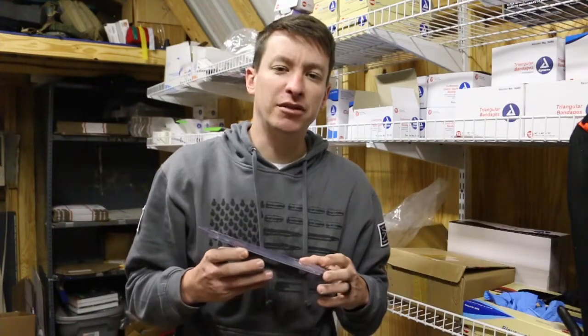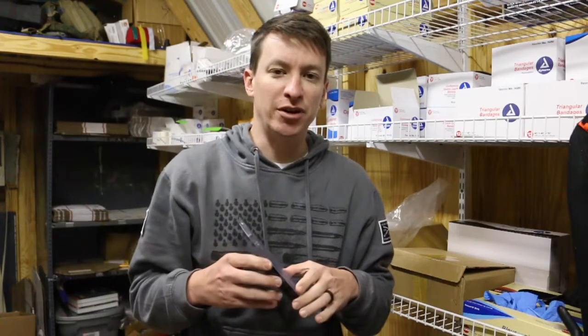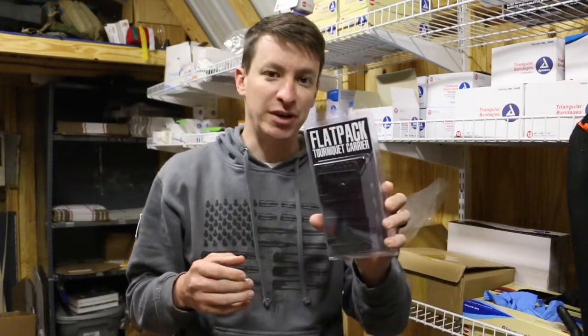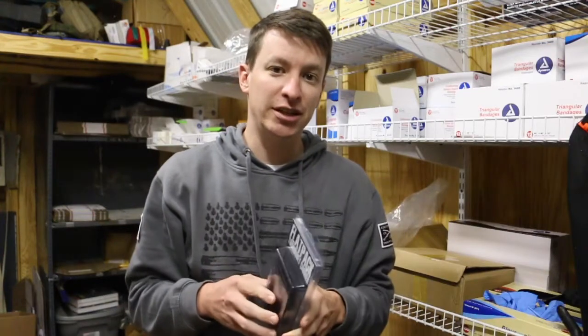Hey, welcome to another video from Medical Gear Outfitters. Just want to give you a heads up that we are now carrying the Filster Flat Pack Tourniquet Carrier. This is a great way to carry the Soft T Tourniquet and the Cat Tourniquet.